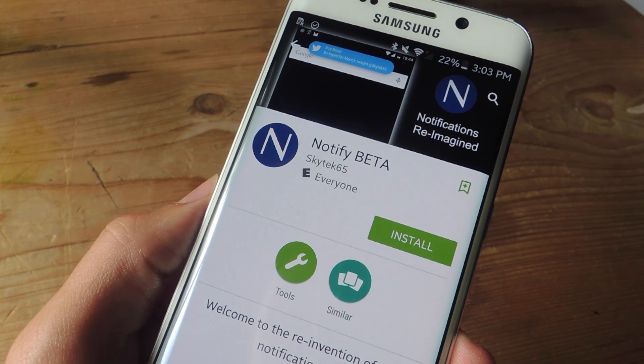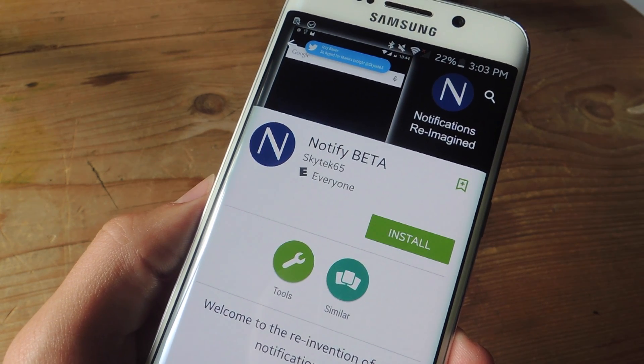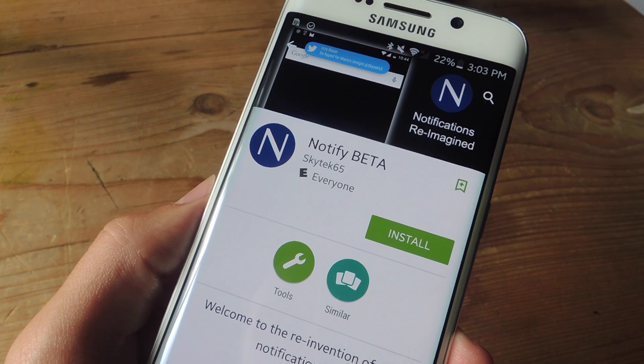All you need is one application that's currently in beta stages called Notify Beta. You can find it on the App Store and again it's free. Just go ahead and install it.